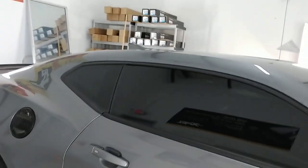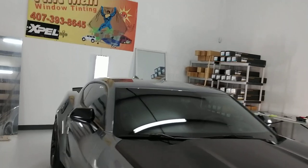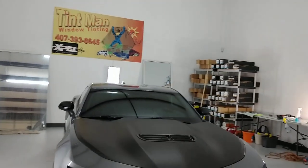Again, that's Expel black ceramic 20. You can learn more at TintManWindowTinting.com.